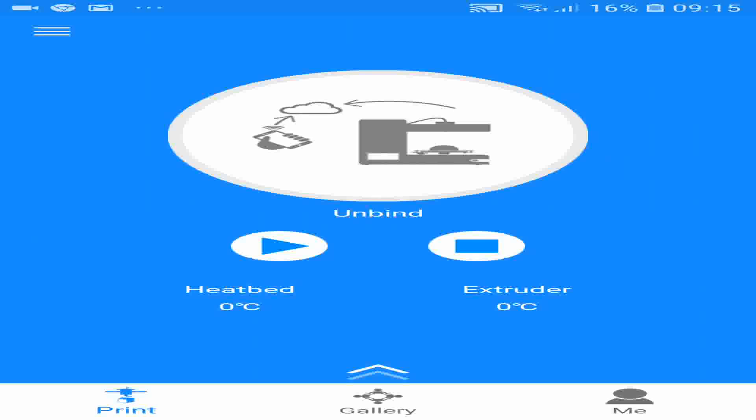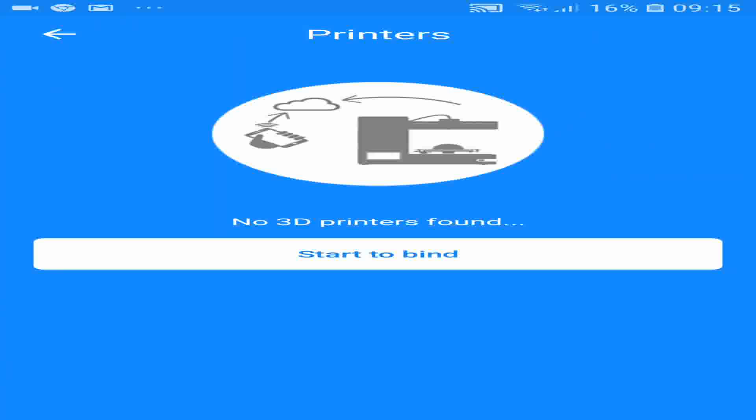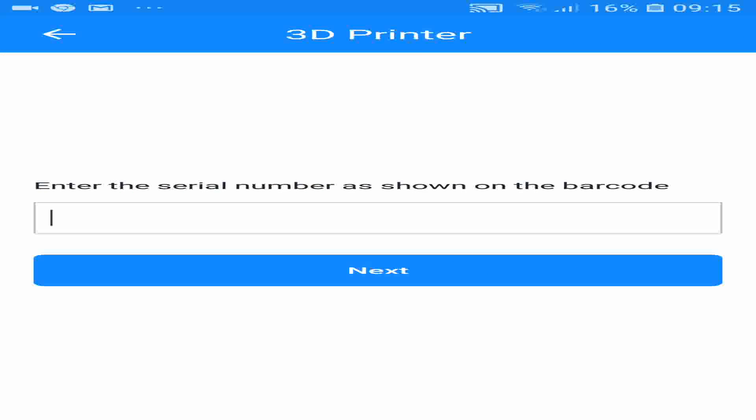Once the app is installed, and you have signed up and logged in, it is merely a matter of going to the front page, clicking on 'Me', clicking on 'My Printers', and clicking on 'Start to Bind'. Then you need to look on the back of your Wi-Fi unit or the back of your packaging to find the serial number, which you need to put in, and then click Next.